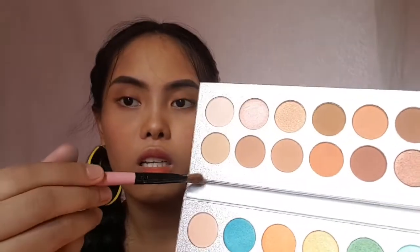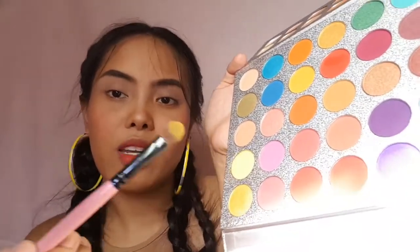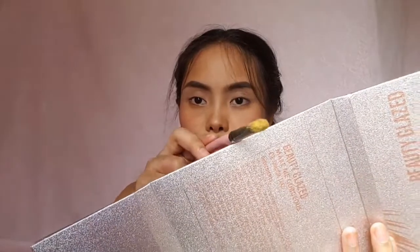I'm thinking orange, red, and yellow — something like that. I'll go with the yellow one. I'm gonna use a clean brush and start with this color on my lid. Wait, it's a bit chunky — let's see. Next I'm gonna use the bright yellow one, and I noticed there's quite a bit of fallout.